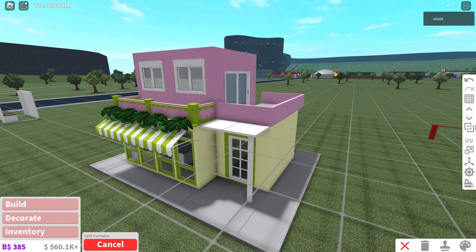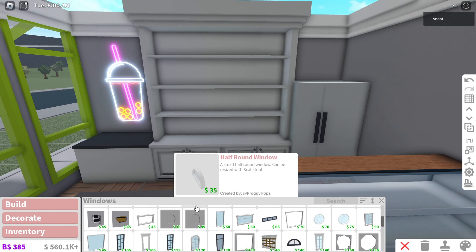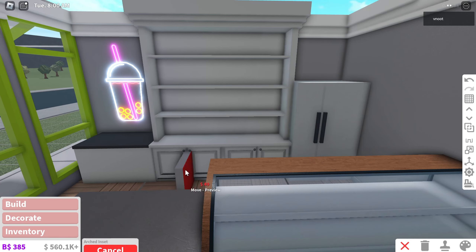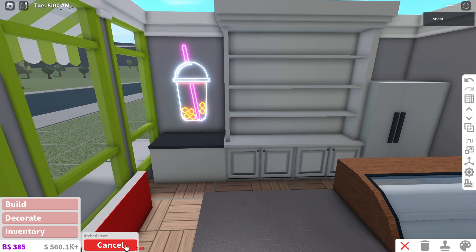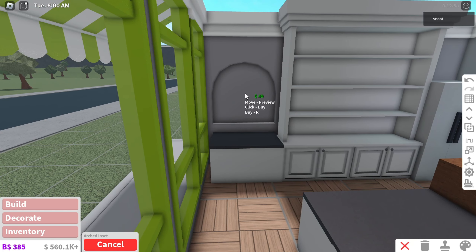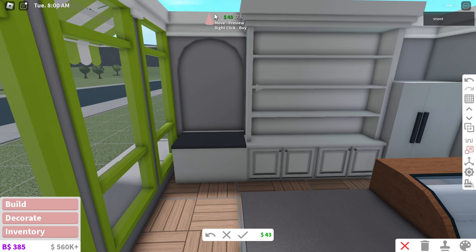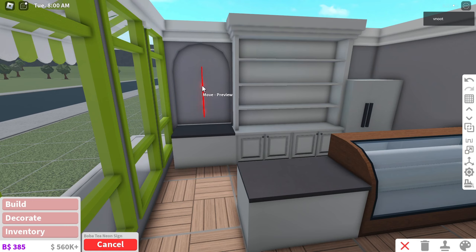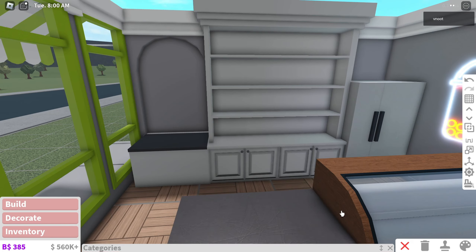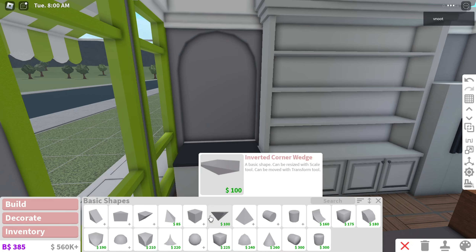I'm gonna use these cafe curtains and put them upstairs. I'm looking for something specific but I forgot where to look for it. Oh, I found it — it was the wall incense. If you guys watched my last boba video, I also put a lot of incense all around the place because I thought it looked cute. I wonder if I can put this sign in there — I cannot. But now I'm just gonna grab some shelves.